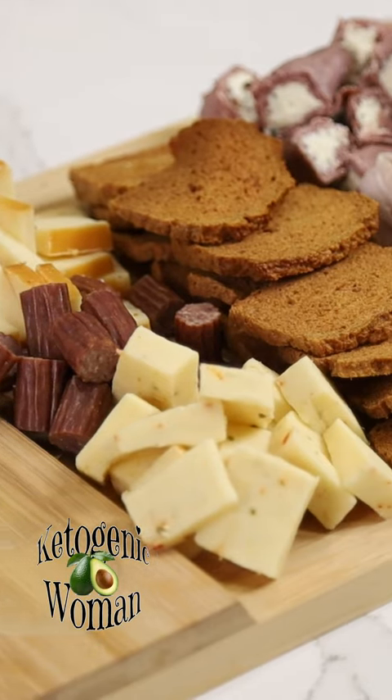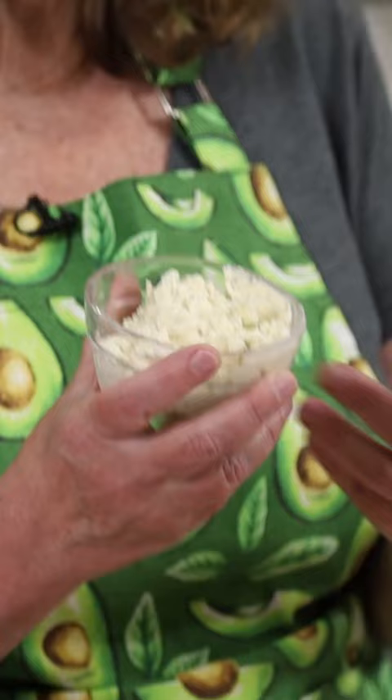This is a completely carnivore charcuterie board. I like to bring them to parties all year.